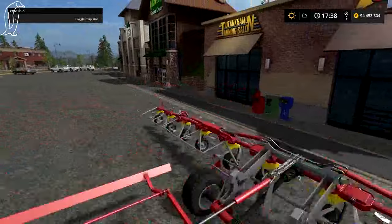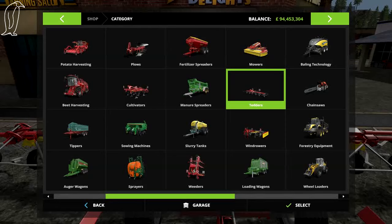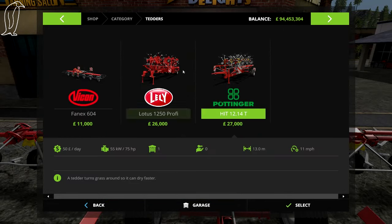This is the Pottinger HIT 12.14T — this was in FS15. I believe this is 12 meters as well. No, it's 13 meters.